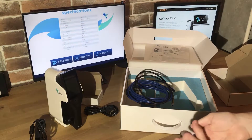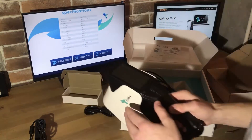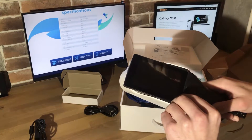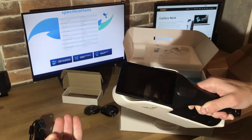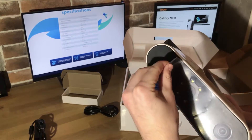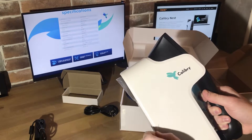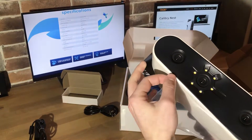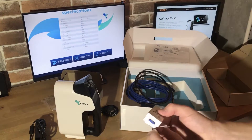After unpacking all the items from the box, we need to remove protective films from all the items: first the protective film of the touchscreen, then the protective films of the lenses, and the protective films from the power injector.